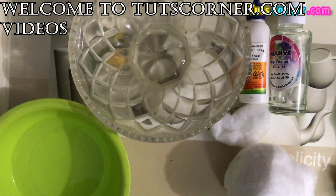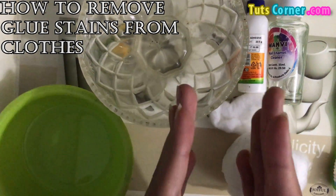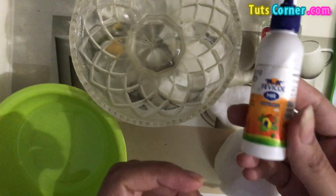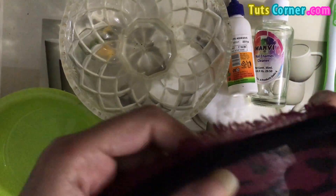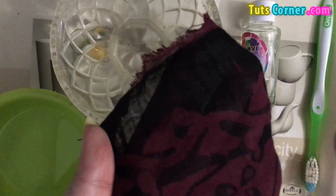Hello friends, welcome to my channel. In today's video we'll talk about how to remove glue or any Fevicol stain from clothes. I will show you a wonderful tip today through which you will be amazed to know how you can remove glue stains from clothes.